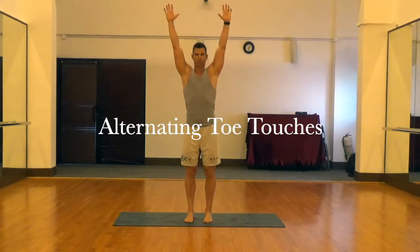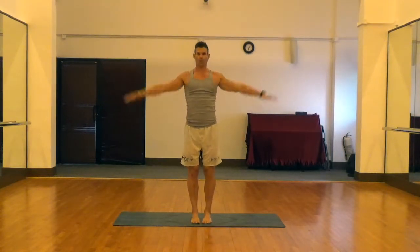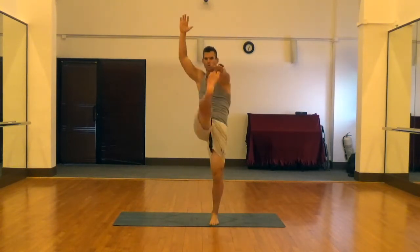Next is our alternating toe touches. For this one we're going to reach down with our right hand and try to touch our left foot, and vice versa, left hand to the right foot. You want to make sure after each rep you bring your arm right back to above your head. Great warm-up for the hamstrings and hips.